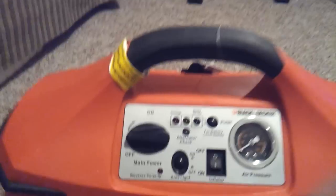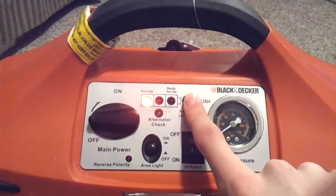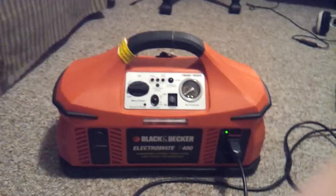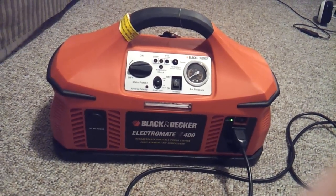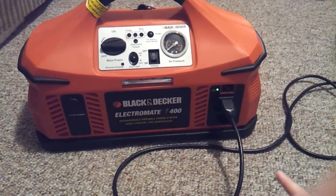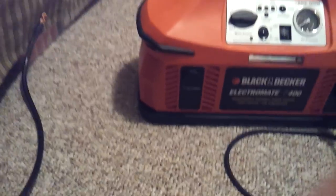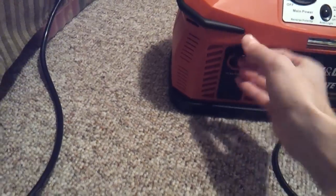It has a battery level status indicator — you just push that button and you can see that right now it needs to be recharged. I've used it for quite some time already, but it does its job really well, especially in an emergency. When it's turned on you can hear a little fan sound — that's the fan blowing. Moving on, it also has a 12-volt DC power port.